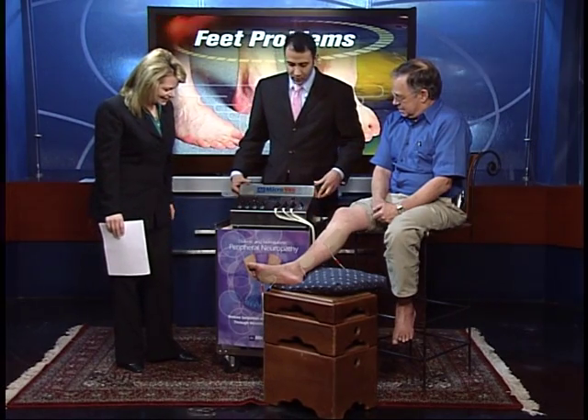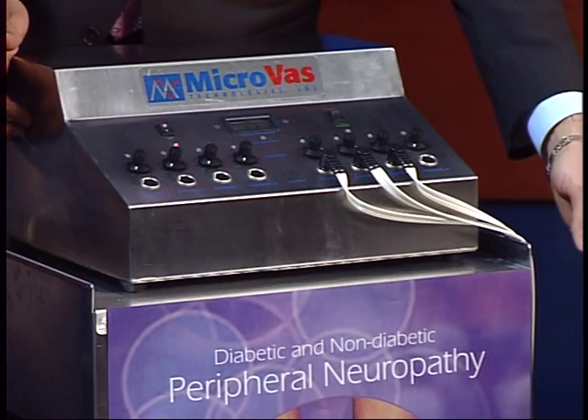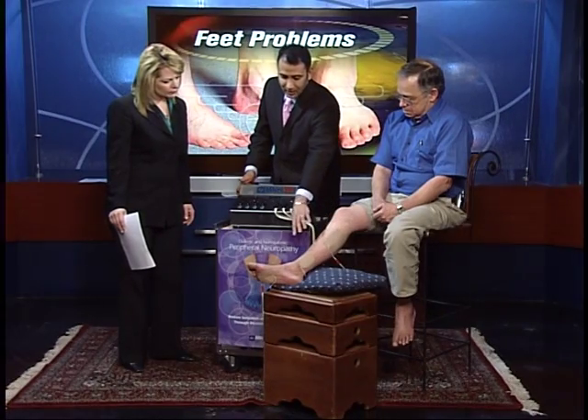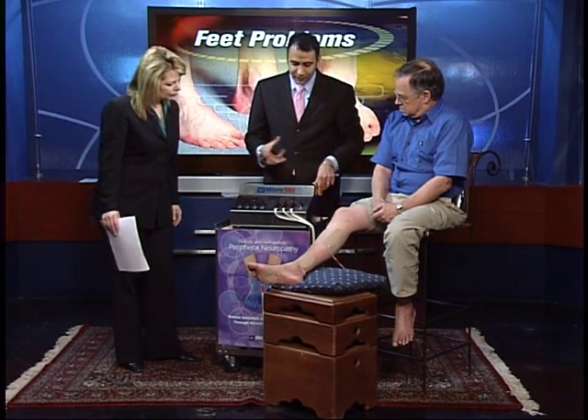Basically the way the machine works is it allows for electric stimulation to the patient's muscles. This is a biphasic system — a patented system which allows electric current to go through these pads. We usually have them up on the thighs, the calf, ankle, and the foot. It allows for muscle contraction.